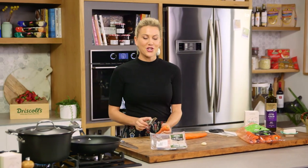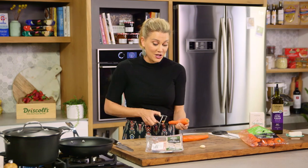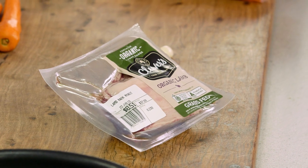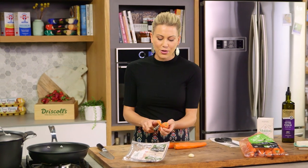Lamb's an Aussie favourite so I'm going to show you how to cook the most beautiful lamb rack dish. This is something that I love to do on a special occasion because lamb racks are a prime cut. I've got a four-pointer certified organic lamb rack here and I've brought it out of the fridge about an hour ago so it comes to room temperature. That's just going to make it so much easier to cook and it's going to be perfectly pink in the centre.